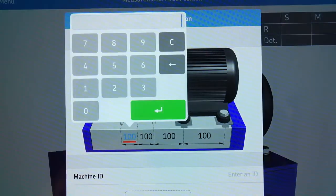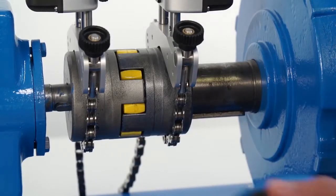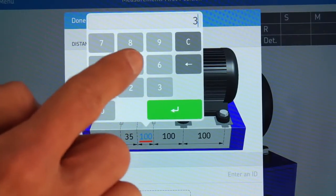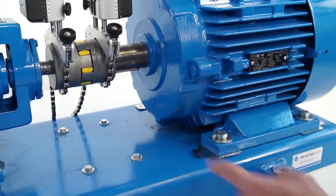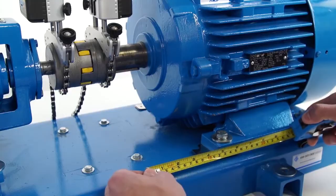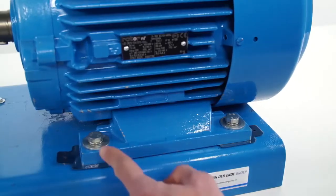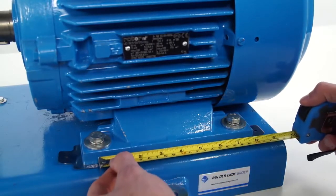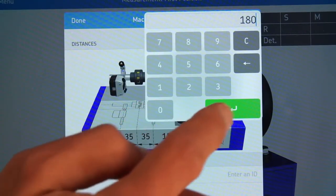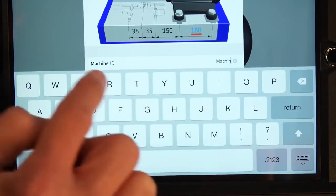Tap the first dimension field and enter the measured value. Validate with the green button. The second dimension is measured from the center of the coupling to the center of the M unit bracket. The third dimension is the horizontal distance from the center of the M unit bracket to the front bolts of the motor. The last dimension is the horizontal distance between the front and rear bolts of the motor. It is also possible to enter a machine ID and add a photo of the machine, which will be shown in the report.